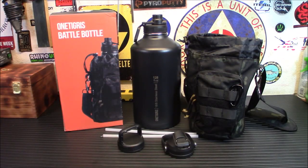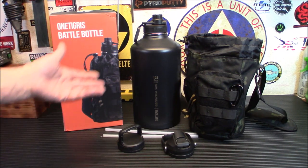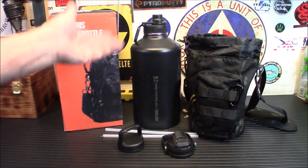Welcome back. So if you live out in the desert, you know the importance of water — actually, water is important pretty much everywhere. If you're going somewhere and you're going to need a good amount of water, this is definitely a very cool way to carry it. This is the One Tigress Battle Bottle, one gallon bottle with straw. It's got straws, it's got different lids, it's got everything.